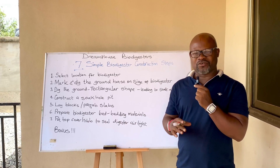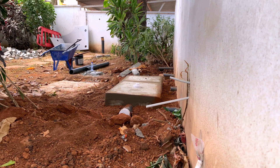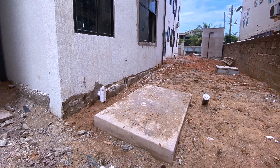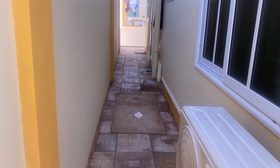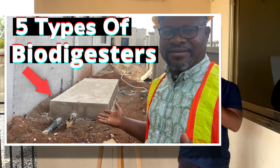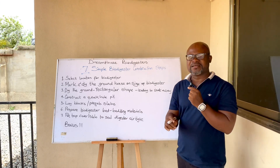You also need to get the size of the digester right. Is it a standard family-size biodigester, a large one, or for commercial use? Is it for a simple apartment or domestic use? Depending on the type of building, you have to decide accordingly. There is a separate video explaining the sizes of biodigesters to consider — the link will be in the description.